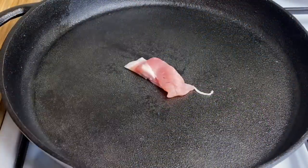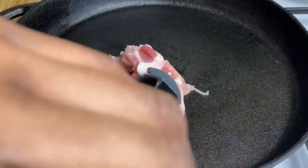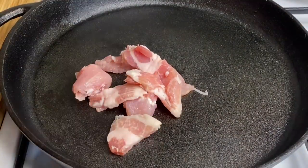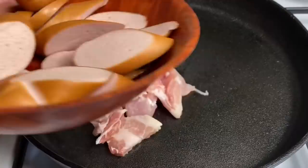I'm just going in with my bacon. You don't really need any oil in this because the bacon is gonna release some fat as it sears, okay. So just add your bacon and set your sausage to the side for a minute.